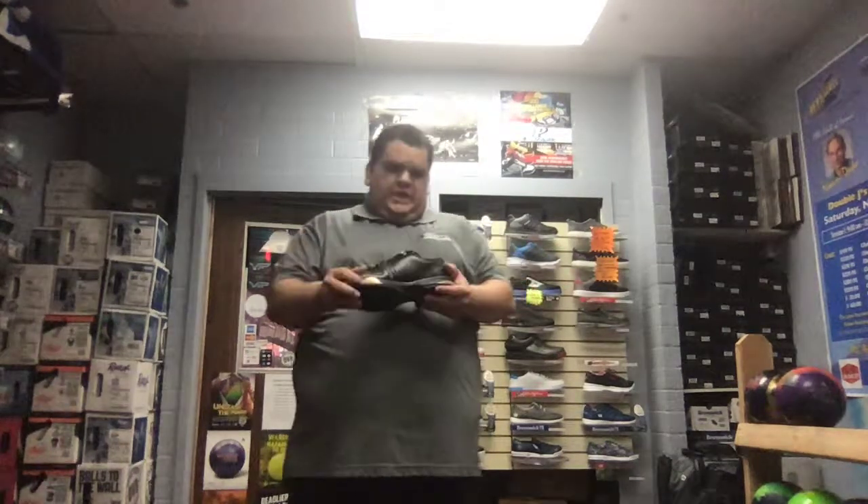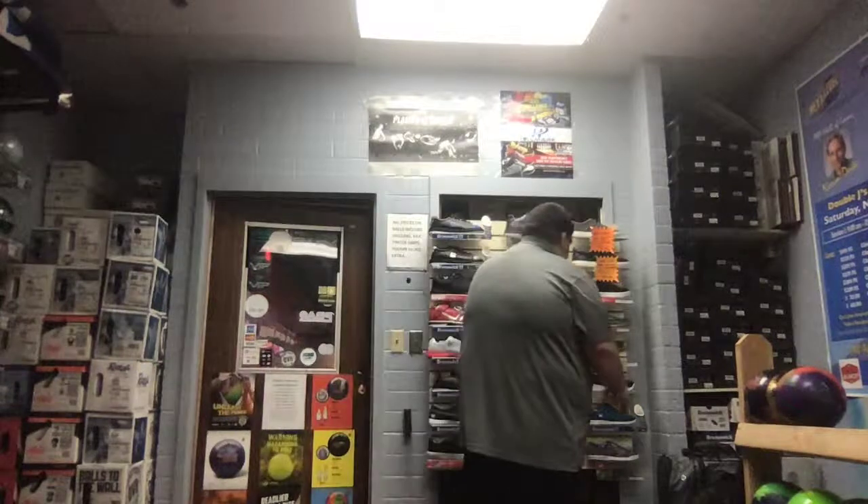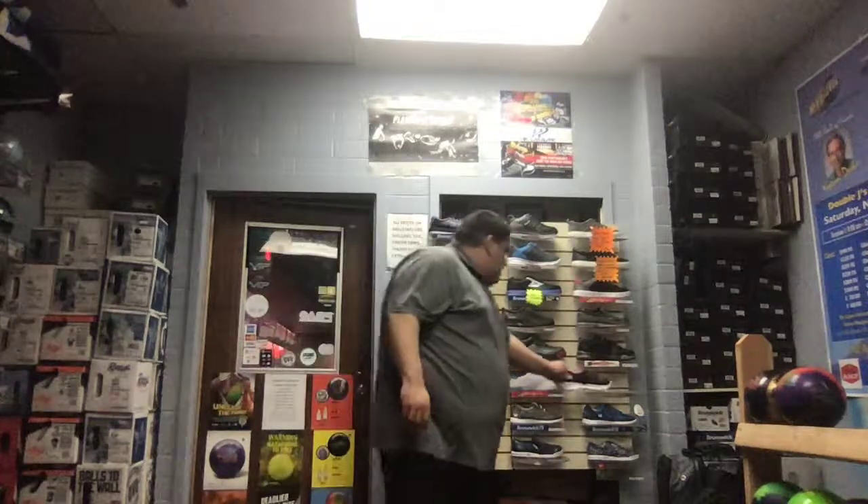When you go into women's shoes, it's kind of just basic — a lot of what I sell are lightweight shoes and it's based on color. This is Dexter's Raquel shoe — just a very simple shoe in a nice black and pink color, and the bottom is the same as the Ricky's.